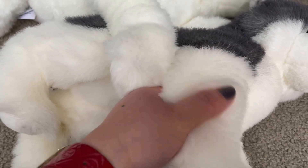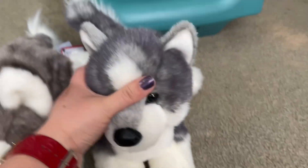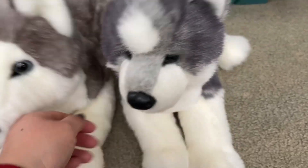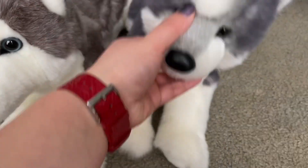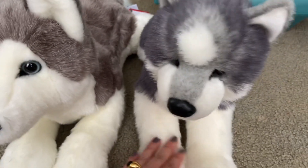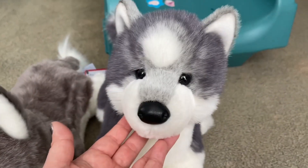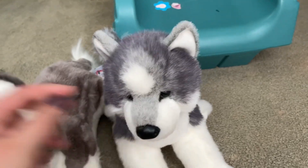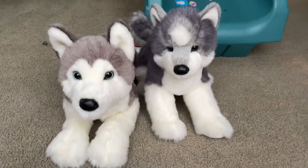It's soft but not smooth, but it's still very good. Maybe kids will prefer the softer ones, but this one looks nice and it feels good too. So don't worry about it. If you like this one, I love it. I love both of them. I have two husky dogs.